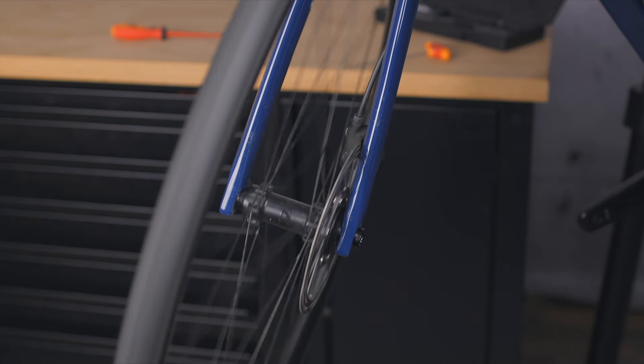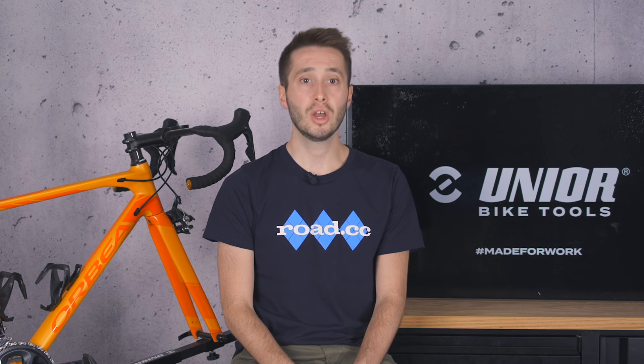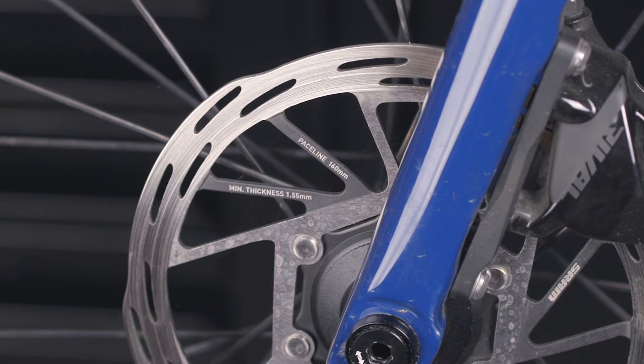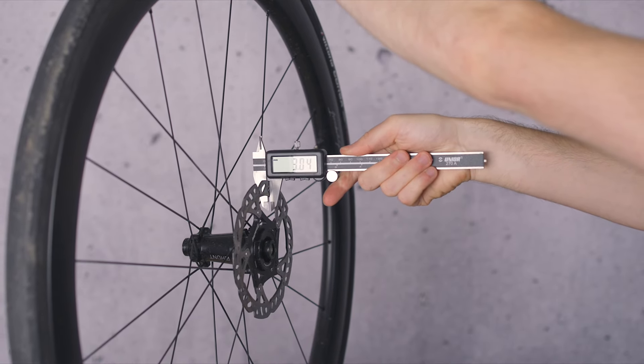If you find that you are constantly warping rotors then changing to a larger size is a great idea. Don't worry about weight — the difference is honestly minimal. Rotors, like brake pads, also need changing when they get too thin. Most rotors have their minimum thickness printed on the side, so just as with disc brake pads, I'm going to reach for the digital verniers or a tape measure to check the thickness of my rotors. If they get below the minimum thickness it is absolutely time to replace them.